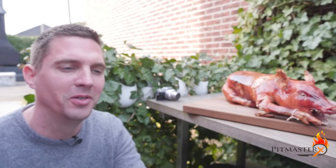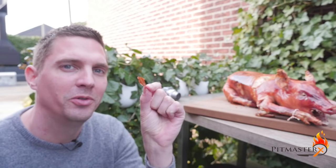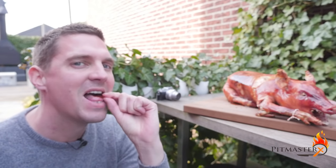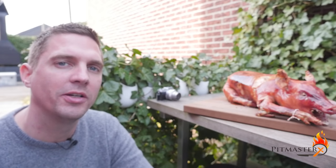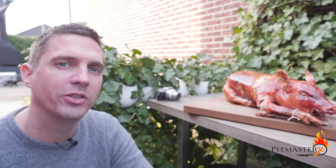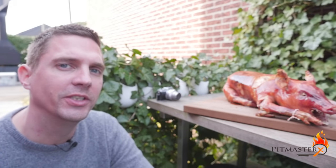The piglet already looks good, but this is the magic — you can see right through the skin, it's super crispy. Fantastic, it tastes amazing! So this is the trick to a good crispy skin suckling piglet stuffed with sausage and pulled pork. Give it a try because you're absolutely gonna love this.